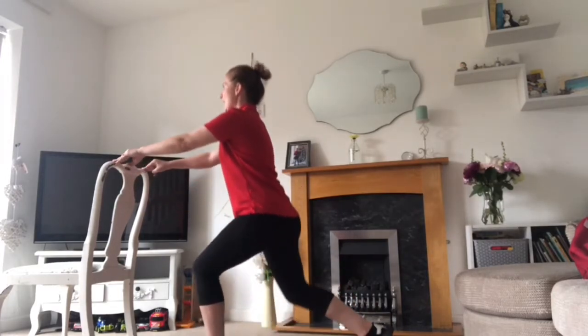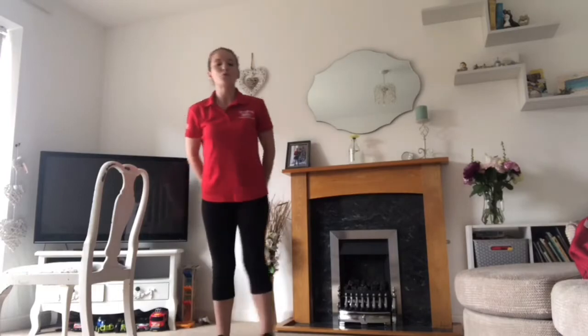Dropping down and lifting up. From the front, take a big step forward, drop down and back up. You can do it from alternate sides, or you could do a few on one side and then a few on the other, depending on what works better for yourself.